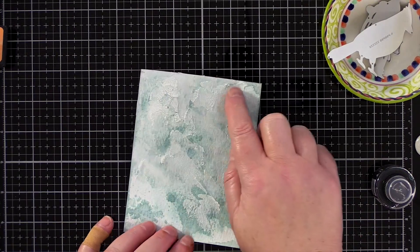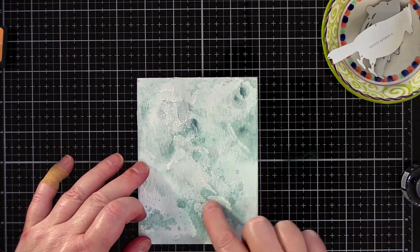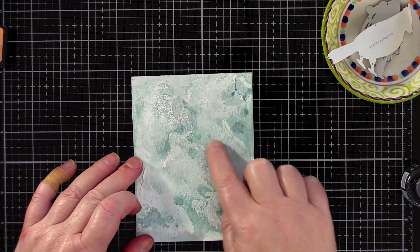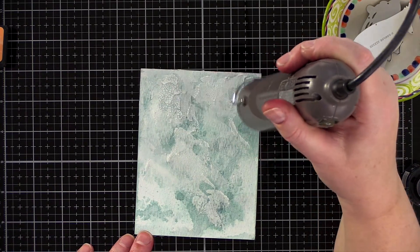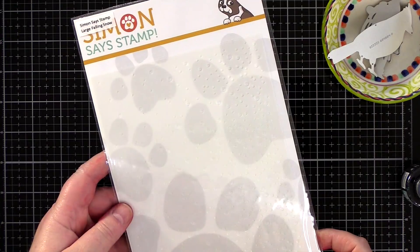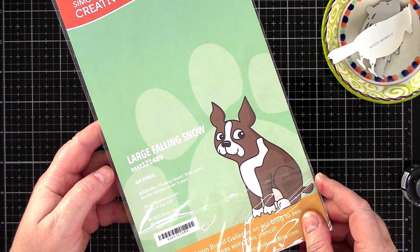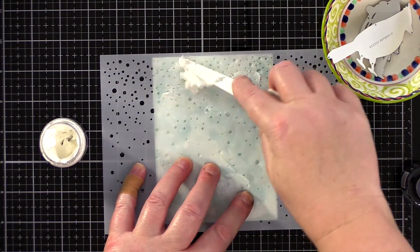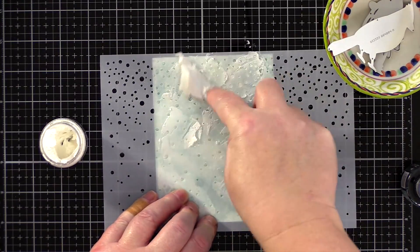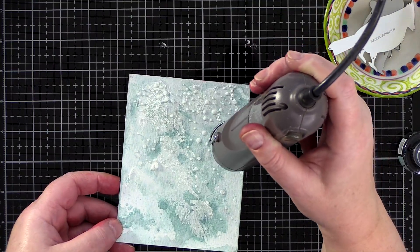With the crackle paste now dry, I spritzed Speckled Egg Distress Spray Stain onto my craft mat and dabbed the stain onto the crackle with my finger. The colour seeps in between the crackle and accentuates that crazy paving pattern. Next I used the Large Falling Snow Slimline Stencil from Simon Says Stamp and Tim Holtz Matte Texture Paste. I spiked some of the paste through the stencil and dried it with a heat tool. The heat causes the paste to puff up and look, well, hopefully like snow.